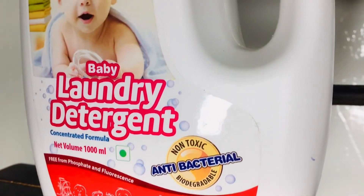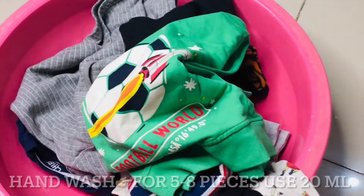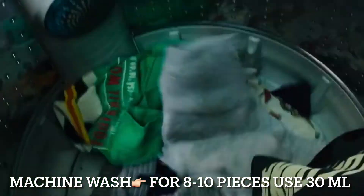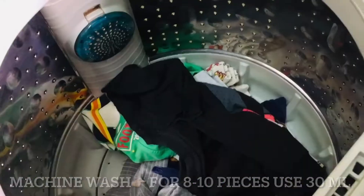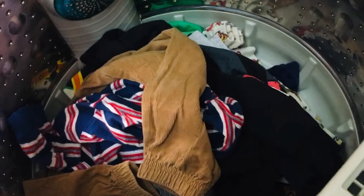It's free from phosphate and fluorescence. When you wash your children's clothes by hand, you have to use 5-8 pieces for 20 ml. When you wash clothes in the washing machine, obviously we use a lot of clothes, so you can use 8-10 pieces and go ahead with 30 ml of this.